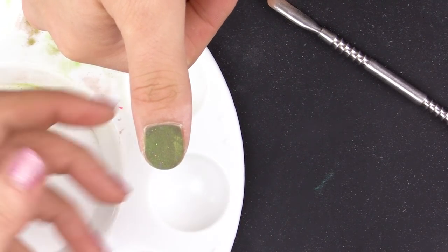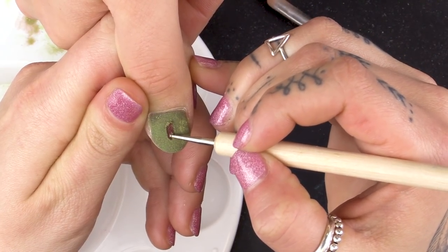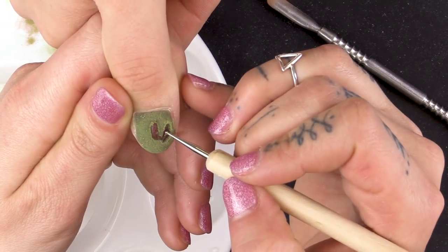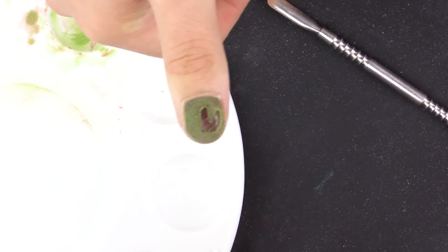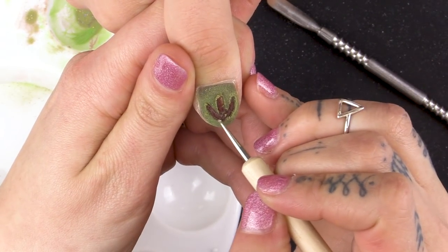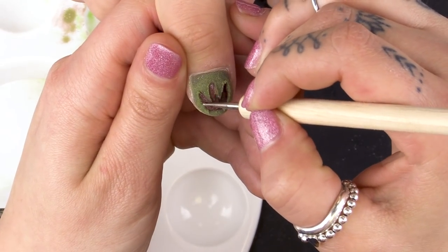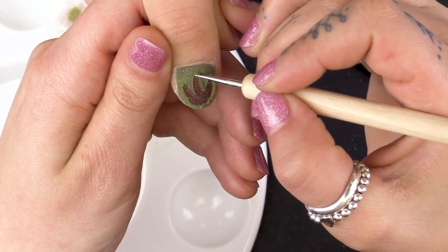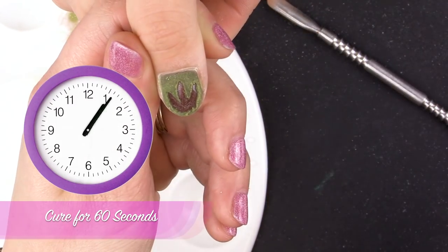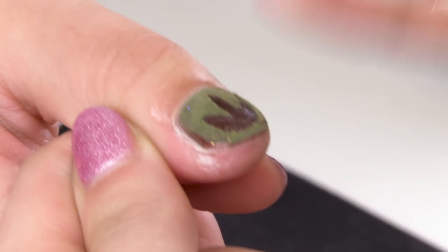Tap that off. Using a dotting tool, I am going to scratch in and remove the acrylic powder so it looks like a footprint of a T-Rex. I'm just wiping it off on some kitchen roll. And it doesn't have to be neat — I'm just giving him some grass. Pop it under the lamp for 60 seconds. I'm going to use the lemon cuticle oil to rehydrate that nail.